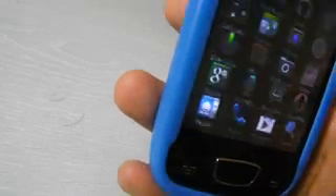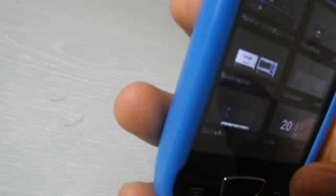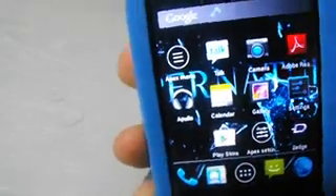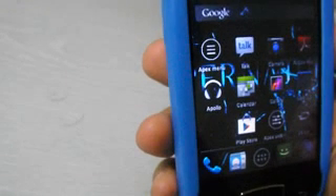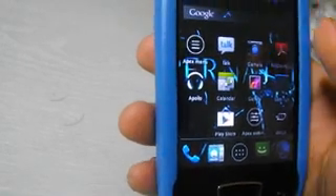Here is the new theme of apps — here are the downloaded apps, here are the widgets, and here are the settings. We'll make another video to show you a full review of running Jellybean on Samsung Galaxy Mini. Thank you for watching — if you like this video, subscribe, and if you have any questions please comment below so we can help you. Thank you.